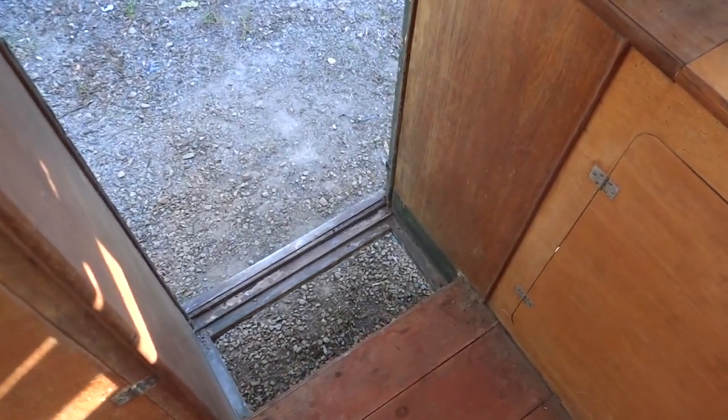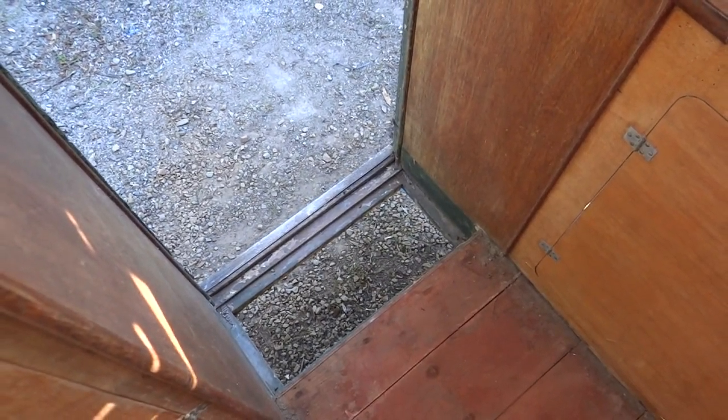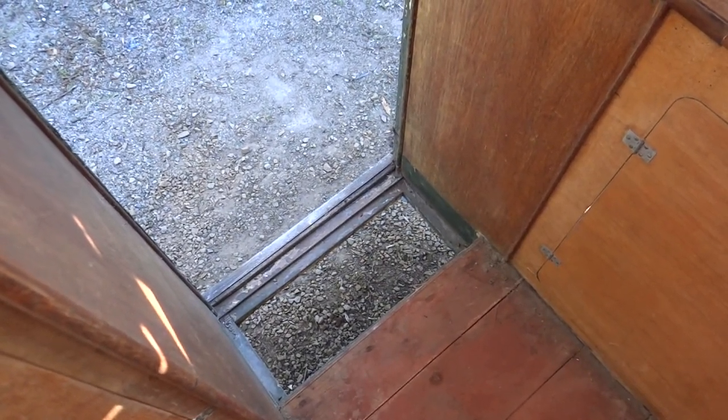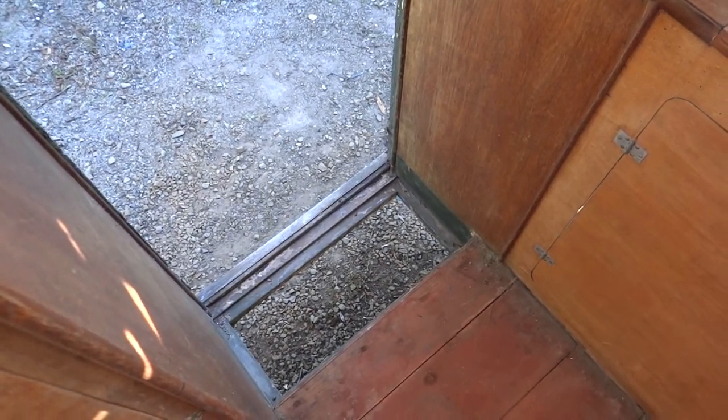Starting with the doorway, we can see there is a sweeping hatch in the floor which accommodates a coconut mat on top of the trap. We still have the original one as well, which is quite amazing really.